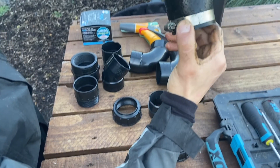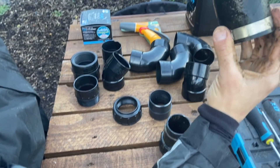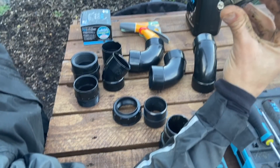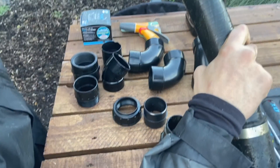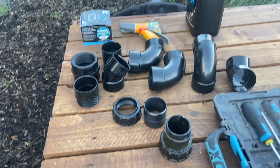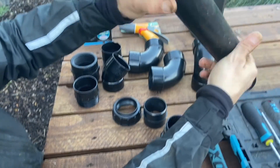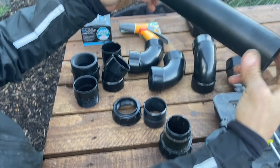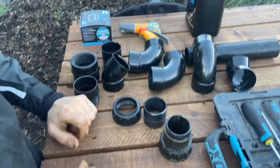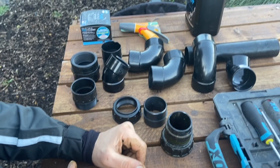I don't like these kind of fittings in the pond - fish can actually damage themselves on the sharp edges. So it's a good thing I'm taking this out. I'm going to be replacing them with these rounded connectors - no sharp edges for them to damage themselves on. Plus the pipe I was using was a flexi pipe - I'm going to be changing it to black waste pipe. A bit more solid, a bit neater looking in the pond. I'll get all that connected up to the pump.